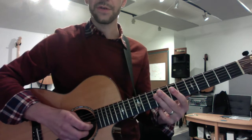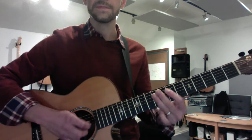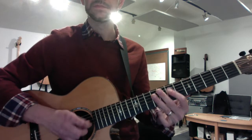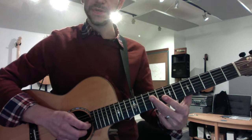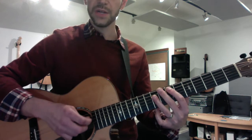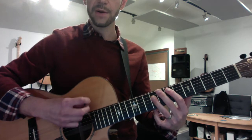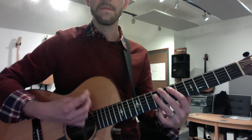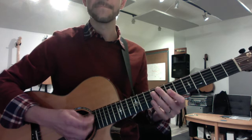Second ending: you hit that upstroke the same way, then you get some string noise — down, up — then an E power chord.